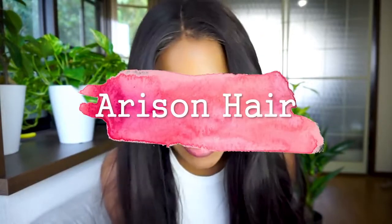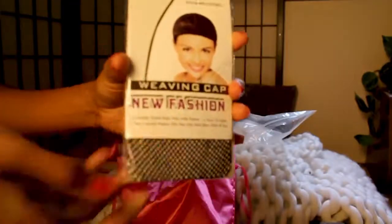The unit I'm going to show you is from Arison Hair. This wig was sent to me from Arison Hair — their website is really nice. I did try something different this time. This unit is actually Indian hair. It is a full lace wig, 130% density, and the cap size is a medium. This is 24 inches long and it's in a natural color.